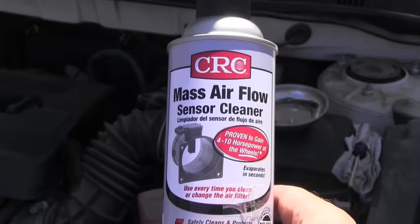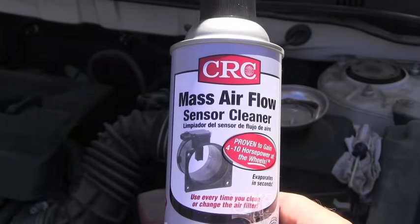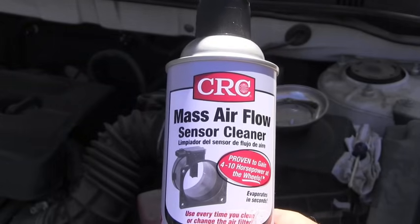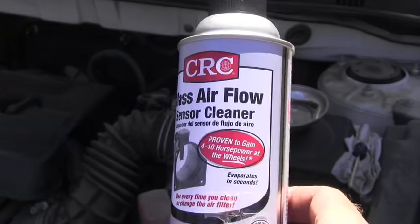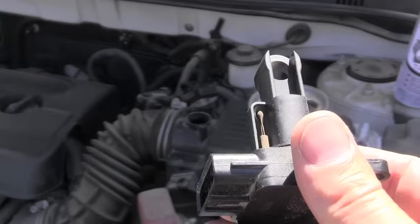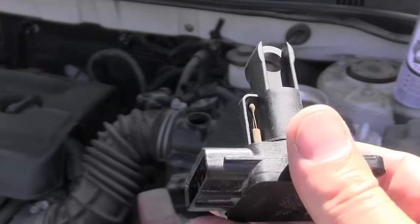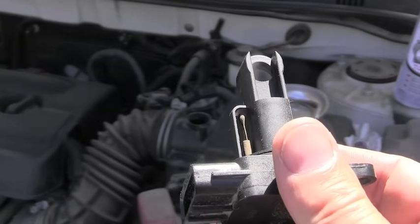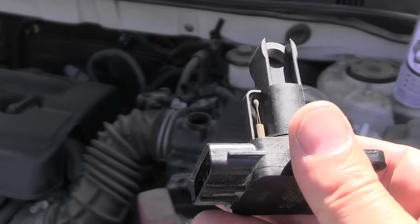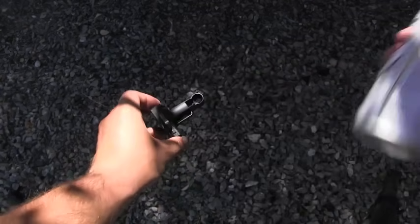To correctly clean the MAF sensor you will use this special spray and nothing else. Don't use any other sprays, cleaners, or whatever you think might work, because you will damage the entire sensor. Also, don't touch these wires directly — not with a rag, not with your fingers. The only correct way to clean them is to spray them with that special spray.